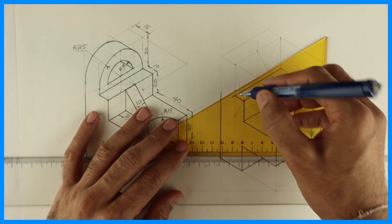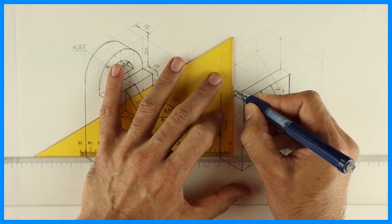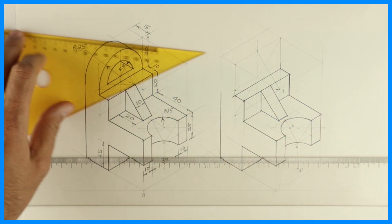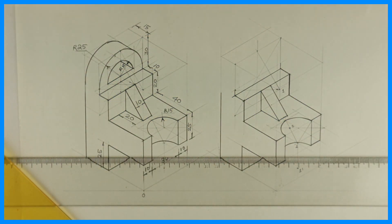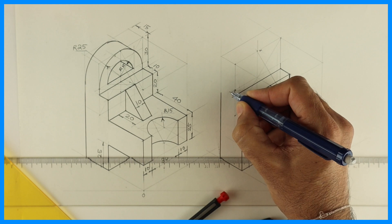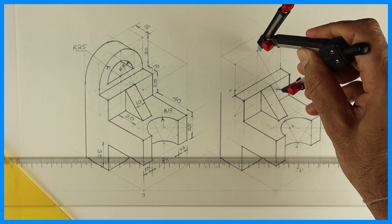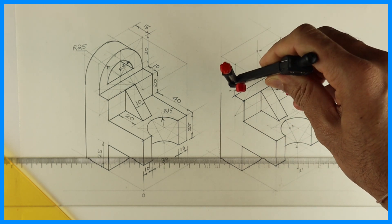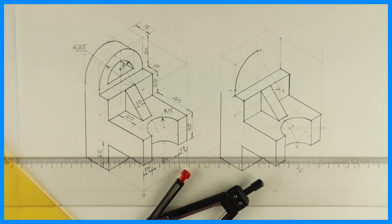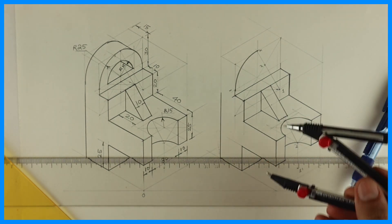Now if you see, this is 55mm up, so this is 5mm straight. Total is 30 from the top, and then we have a radius of 25, so 5mm height would be there. Now we take 1 to M and draw the arc.